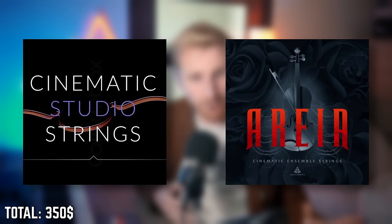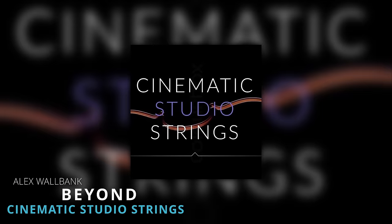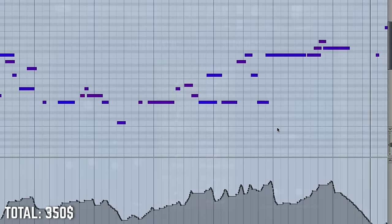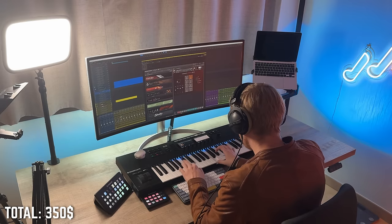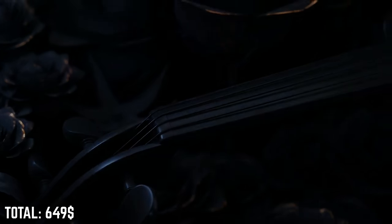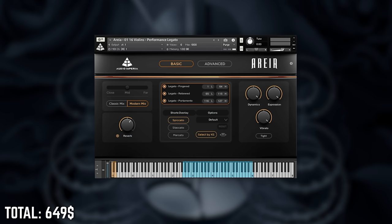For the $1000 build, I would choose between Cinematic Studio Strings and Araya. CSS is probably the most consistent strings library out there, has probably the best legato, and it's one of the most popular sample libraries ever. It has a fairly neutral sound — not hugely symphonic nor super small — great for romantic stuff, and with some processing you can handle loud epic music and everything in between. It's a wonderful workhorse and you can get it for $299 US dollars on sale or with an educational discount. If I knew I would mainly be writing epic or hybrid orchestral music, I would go for Araya instead. Personally, I prefer the flexibility of Cinematic Studio Strings but prefer Araya's workflow — it's a tough choice, and I'll go with CSS.